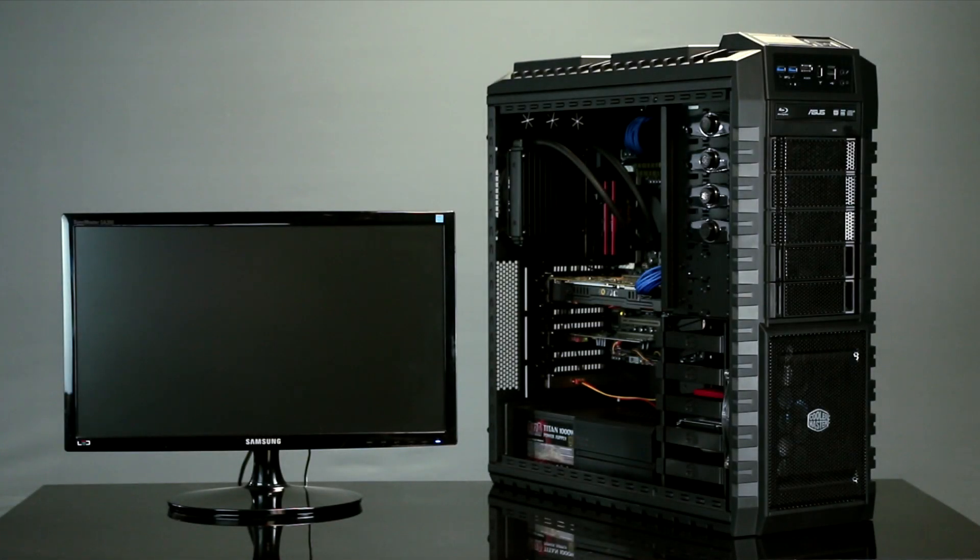Thank you for choosing Ironside Computers. Today we're going to be doing a video demonstration of order number 815-328. We're going to be shipping this computer shortly, but before we do we're going to be showing you the internals of your computer and that each part is new and undamaged. And we're going to be running a quick stress test to show your computer is fully operational.